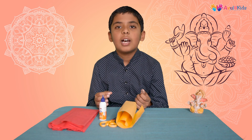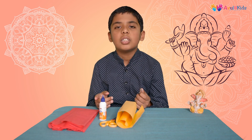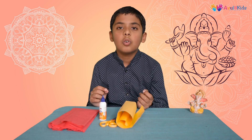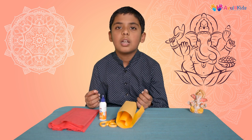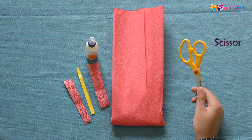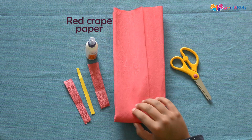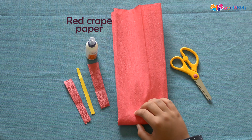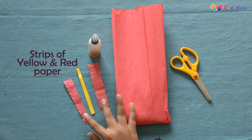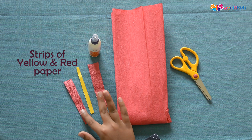Usually any flower is offered to Lord Ganesha but his favorite is the red hibiscus, so we will make a red hibiscus flower. For making a hibiscus flower we will need a scissor, some red crepe paper, glue, and strips of red and yellow paper. So let's get started.